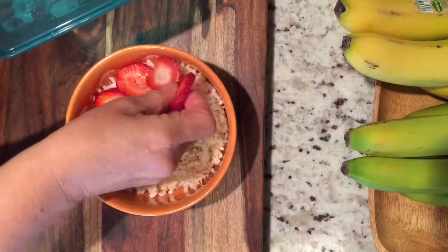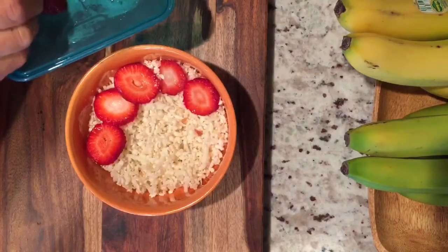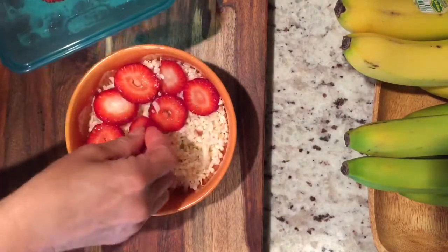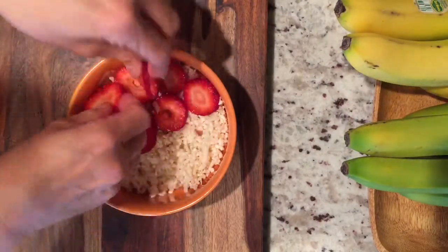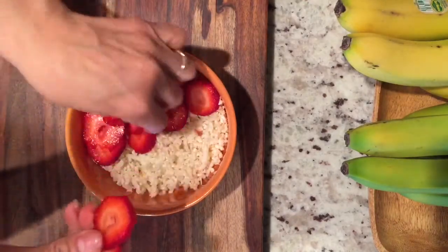I love strawberries. It's a great time of year for strawberries, so I'm adding in some organic strawberries. Everything you see today is organic — whenever possible I try using organic. Any fruit will work. If you had mangoes, mangoes would be great. Whatever is in season is usually what I try to go for.